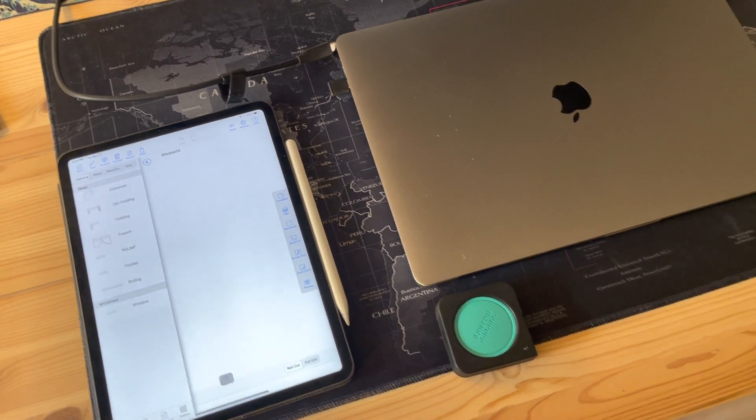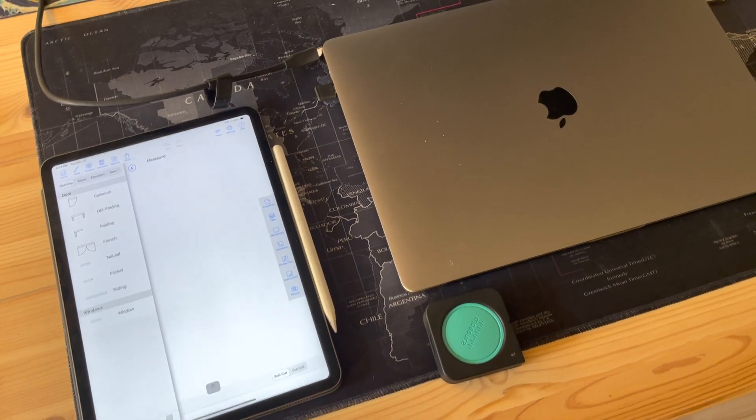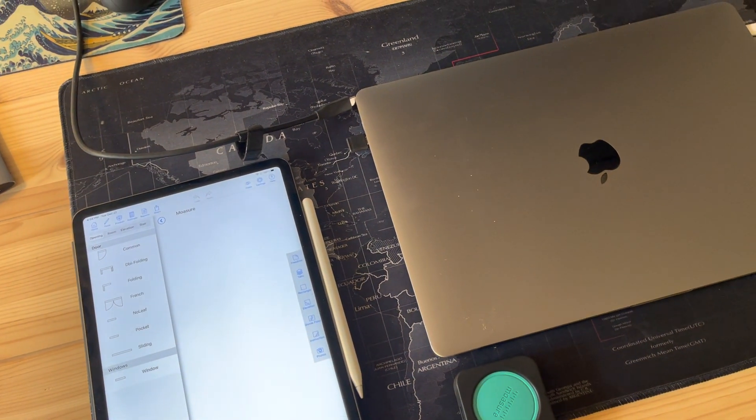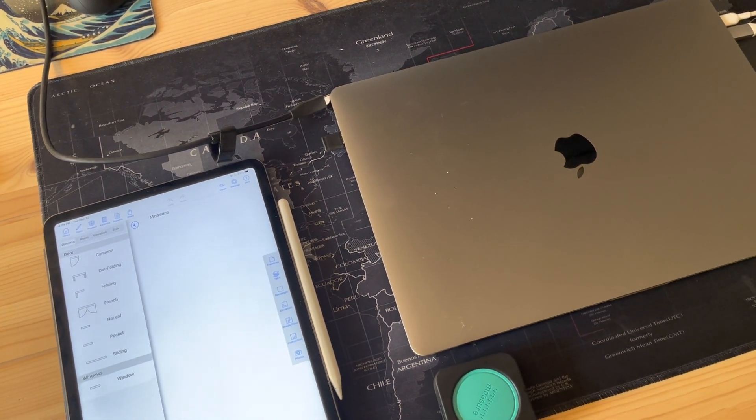That enables the API integration to work. Of course you need your Mosier device, and make sure you've already paired it with the device itself — the iPad or iPhone.